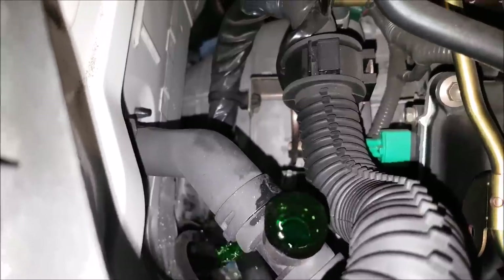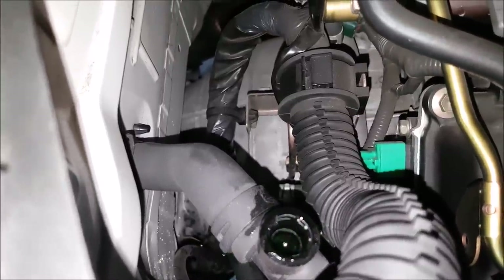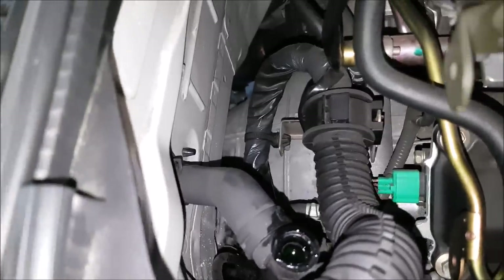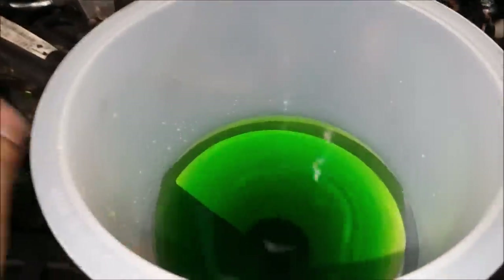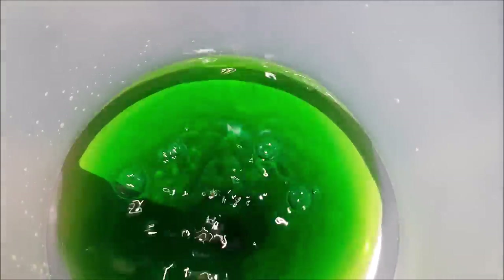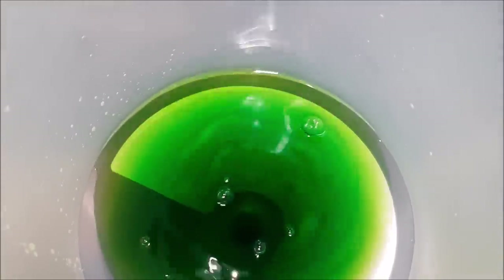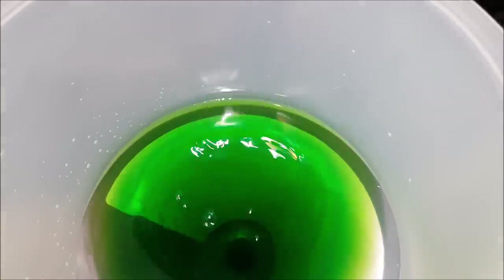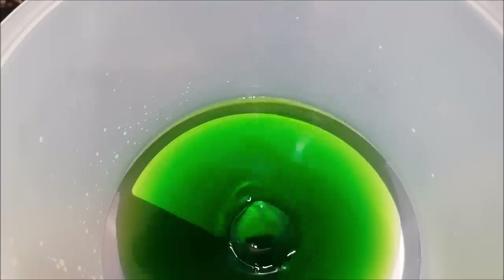There we go — fluid is rising up. So now we can push it over and traditionally if you squeeze it you can get some air bubbles out — we're just pushing air out. We had some bubbles come out. We're going to leave it at a third full and run the engine, let the engine take in the coolant, and keep topping it off.